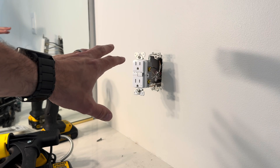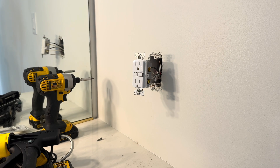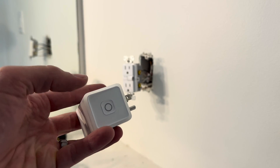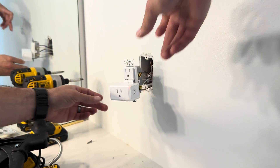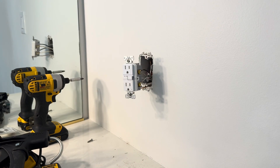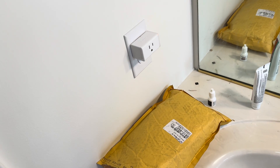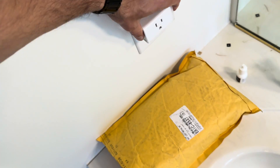Now before you screw this back into the wall and put the plate on, it's always best to go down to the breaker, turn the power back on, and then just plug something in to make sure it's actually working as expected. The power's back on at the breaker, so now I'm just going to use this simple smart plug — it'll light up whenever it's powered on — just to make sure both outlets are powered as expected. You can see that one is lighting up and working. Let's go over to the other outlet and check the same thing. This is the one that's on the load side and you can see it's lighting up, so both outlets are currently working.